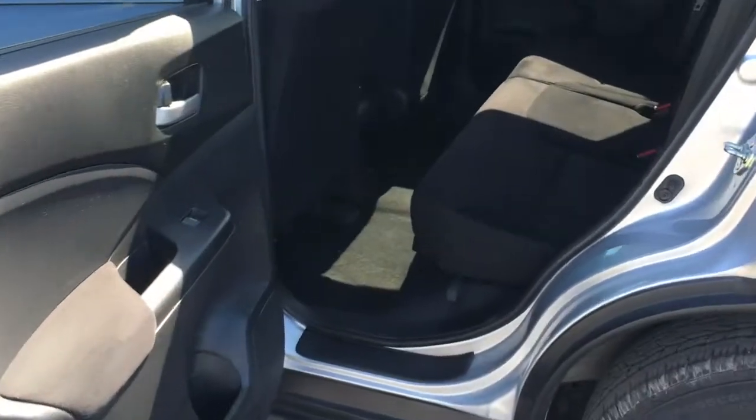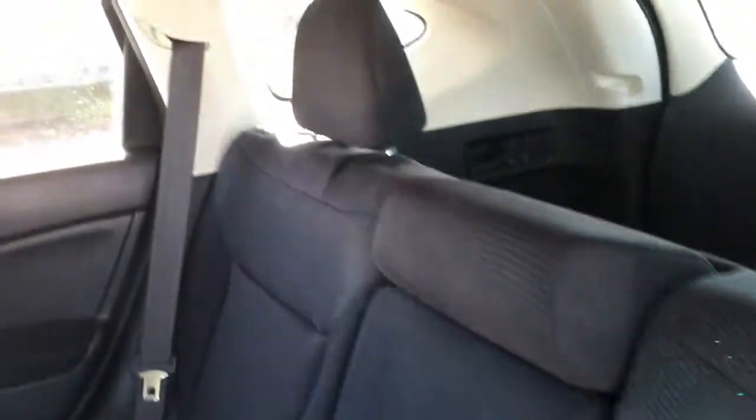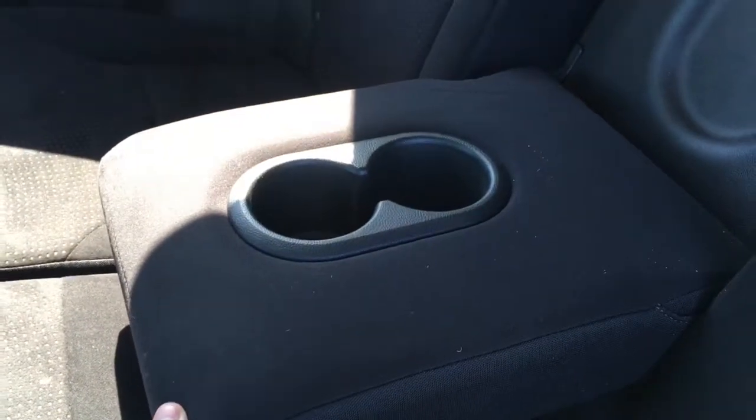Checking out the back seats, we've got three of them there for you, making it a total five-seater vehicle with black cloth interior. There's lots of leg room for your back passengers, and right in the center there's an armrest with two cup holders to keep everyone nice and comfortable.